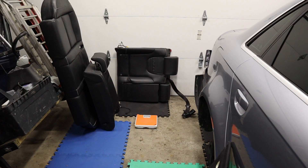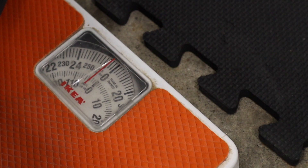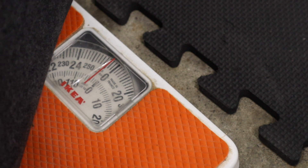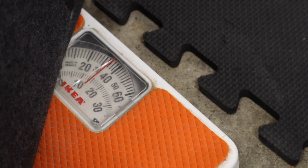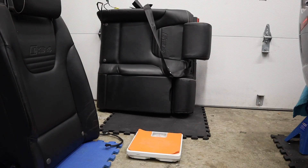Next up is the passenger side seat back. The passenger side rear seat back weighs 40 pounds.